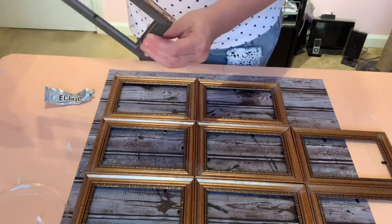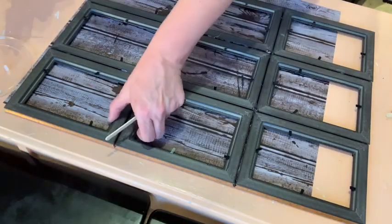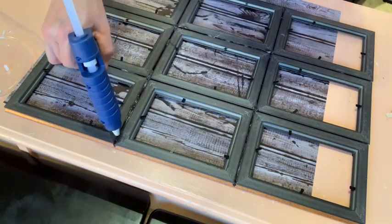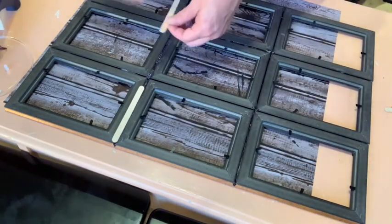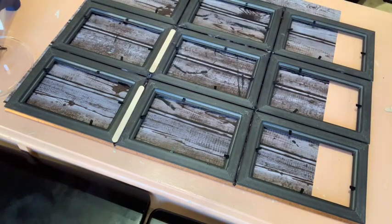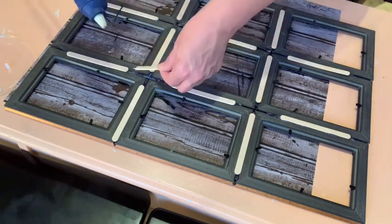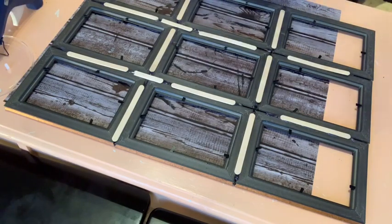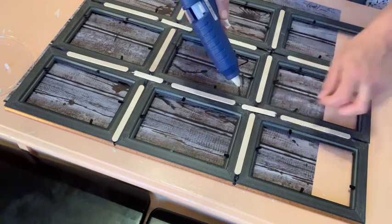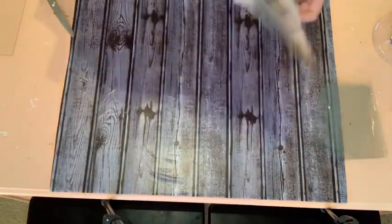Now flip those frames over very carefully because the E6000 has not dried yet. Put hot glue in between the indentions of the frames and add popsicle sticks — I got the skinnier version from Dollar Tree because these are smaller frames and they fit perfectly in the creases. Put them in all the creases, then break some popsicle sticks in half to fill in the little gaps. This helps secure the frame so it won't come apart since you'll be putting some weight on it.